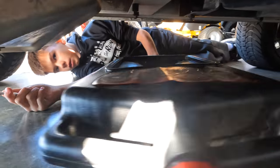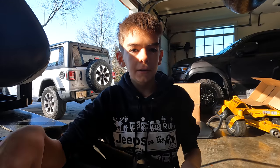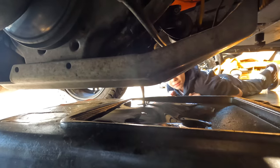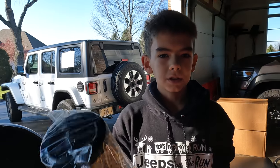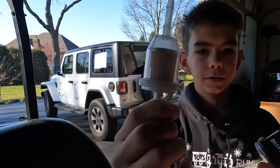Now that we have it loosened, you're gonna want to slide your oil tray under that hole. With the drain plug loosened from the bottom, it's easier to unscrew the rest of the way from the top. Now the oil is draining and we'll come back once it's fully drained to show you where to fill it. We're also gonna be changing our air filter, oil filter, and fuel filter.